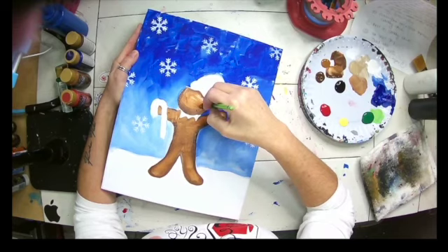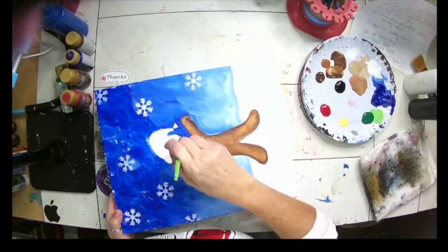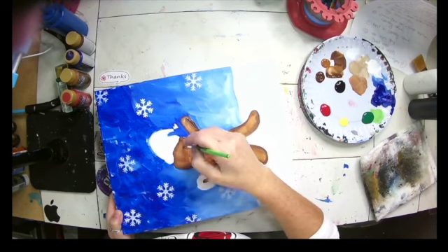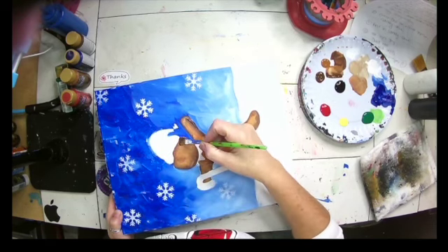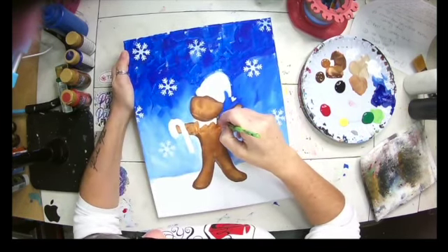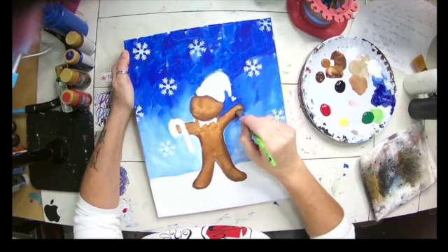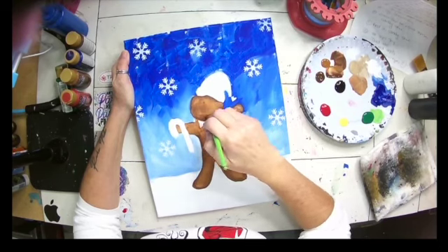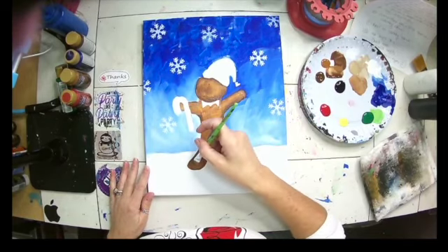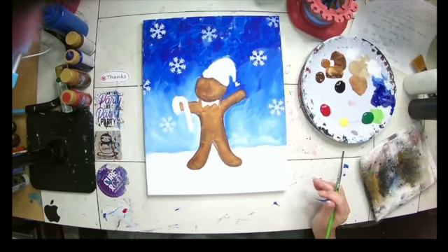All my kits come with a pre-traced canvas, all the paint you need, two brushes, step-by-step instructions, sometimes a video like this depending on the design, and a reference image. So if you're painting your gingerbread's face and you don't remember exactly where the mouth and eyes go, you have your reference image to look back on. Now I've done all the shading I wanted to do all at once by double loading my brush, and I've painted in my gingerbread guy.